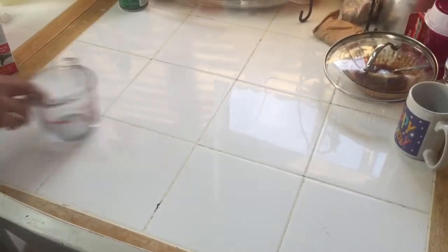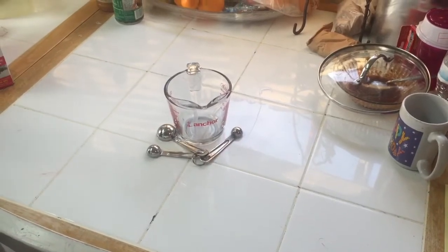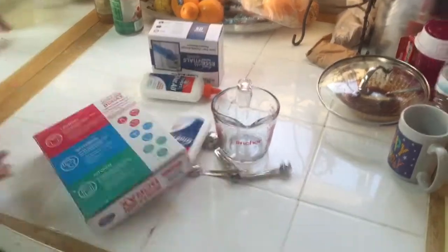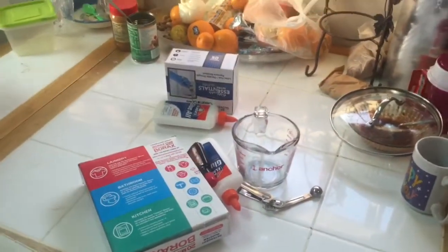So the ingredients we need are a measuring cup, measuring spoons, gloves, Elmer's glue, borax, and food coloring is optional. You'll also need a cup.